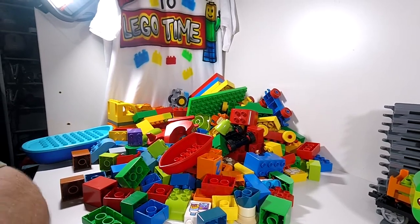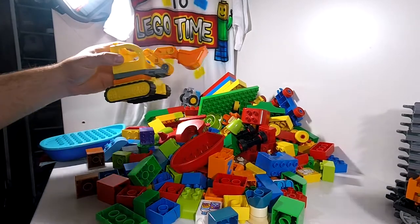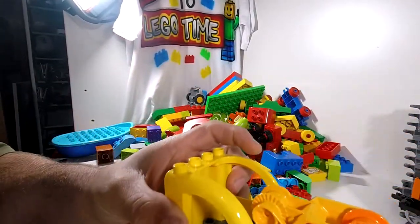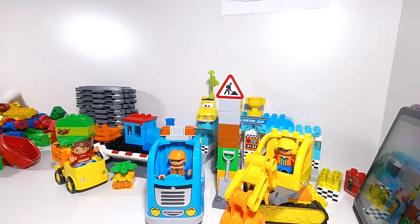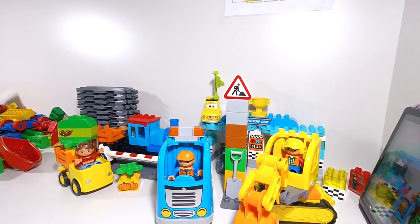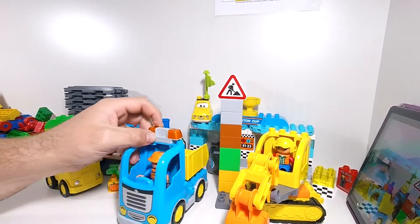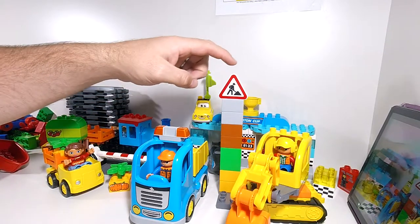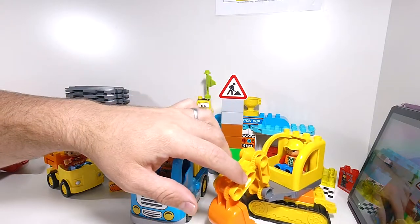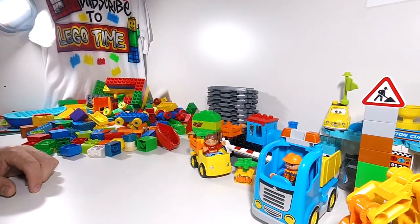The next set we are going to look at is the Tracked Excavator and the Truck. So the Truck and the Tracked Excavator set. So there we go — we have a complete set. We've got the truck, the truck driver, the lights. These are all our spare blocks — the rubbish blocks that go into the back of the tipper. We've got the work sign, and we've got the excavator and the bucket. Still heaps more — let's keep going.